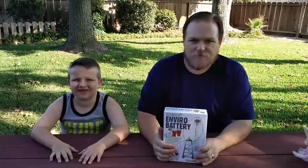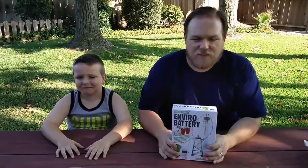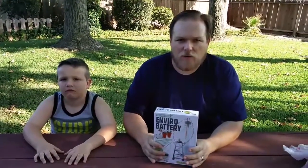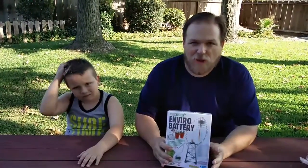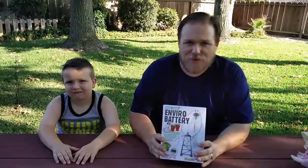Welcome to Owen Owen TV and today we're going to do Green Science's EnviroBattery. We are going to do science experiments using normal things in your environment such as apples, potatoes, water and water bottles. We've got this kit here — we got it from Amazon Prime. Green Science has a lot of different kinds of experiments and they're at relatively good prices. Amazon Prime gives you free shipping too if you use it.